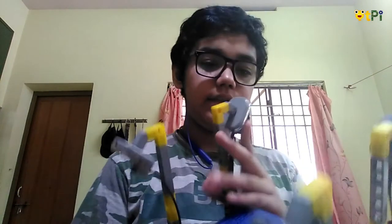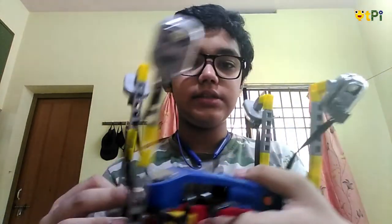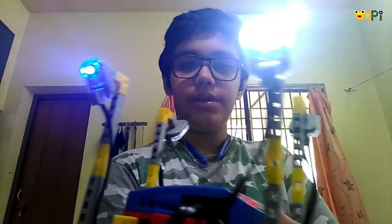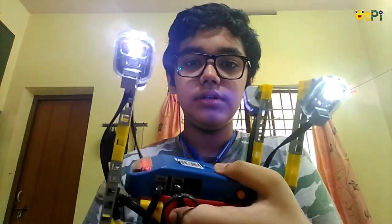An LED shines light and an RGB shines light in whichever color you want. So when it gets dark, the LDR sensor will sense the light and the LED and the RGB will shine. And when it's not dark, it will stop.